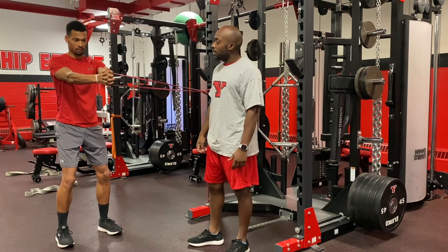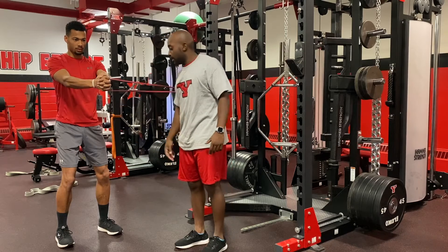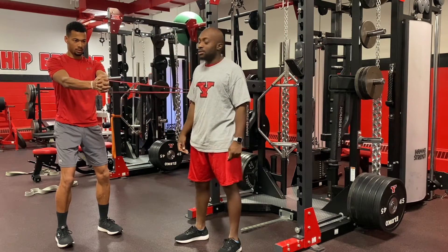Arms locked out, big chest, shoulders back. His core is really tight, bending his knees and getting into a good athletic position.